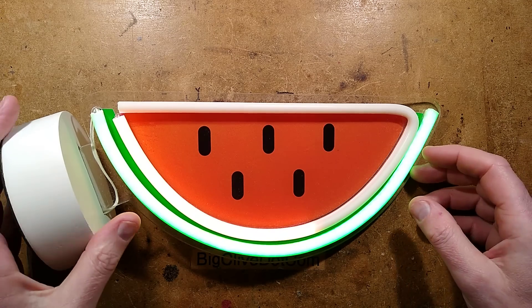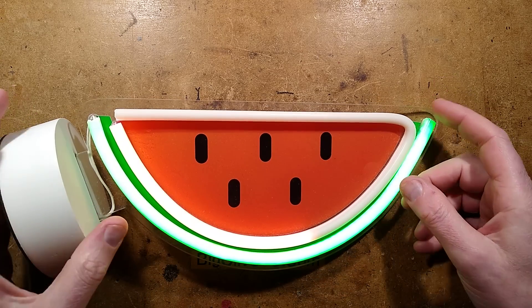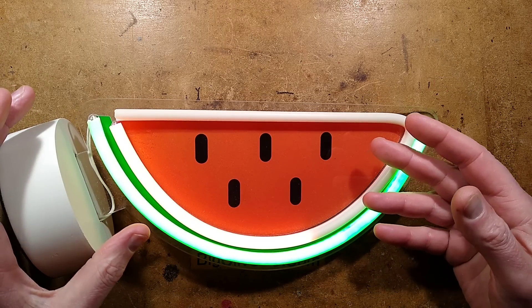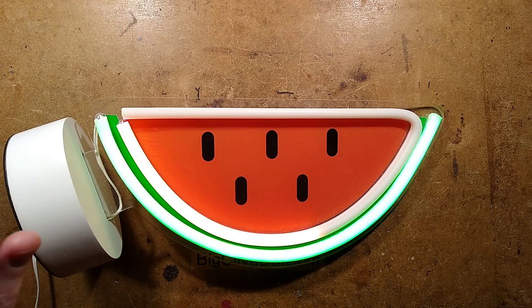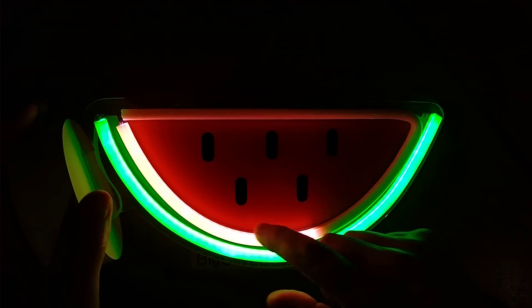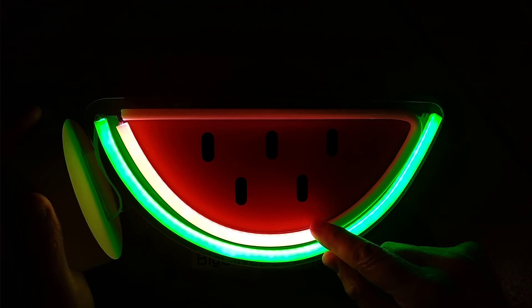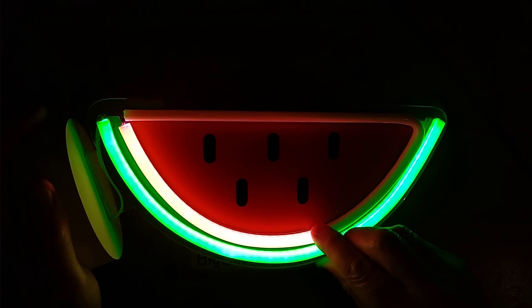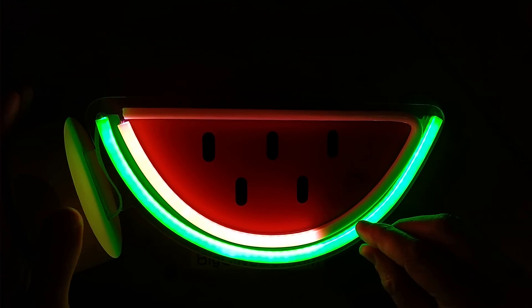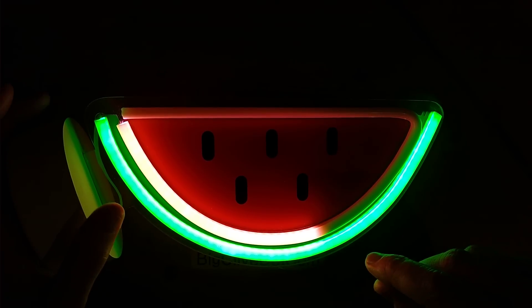It's a faulty LED neon style melon slice. This was sent in by Andy a while ago. Let me show you it in the dark where you can actually see the problem. As you can see, the illumination goes up to here and then it's dead from this point. Andy said if you squeeze that area it does kind of light up, so it would be interesting to open this area and see what's actually gone wrong.